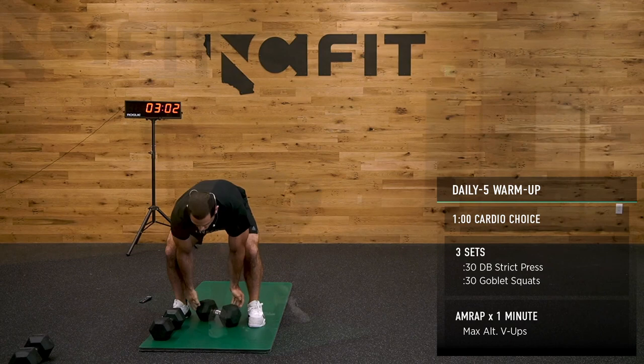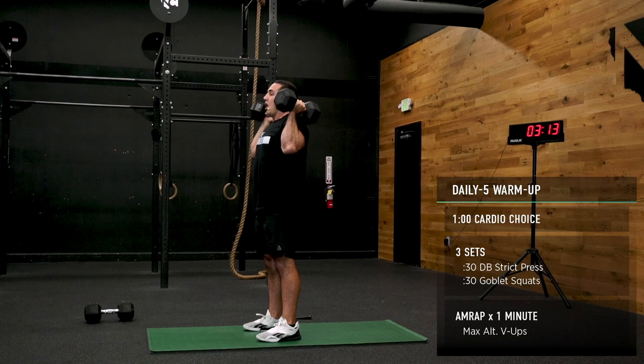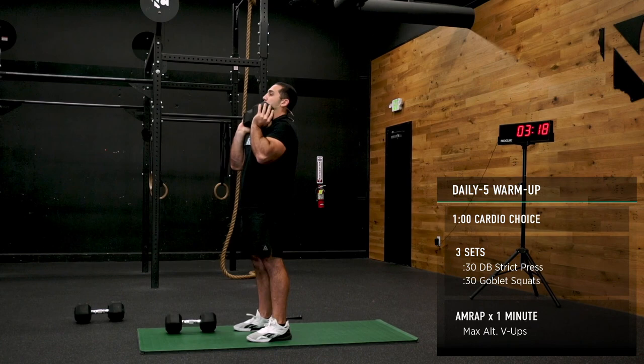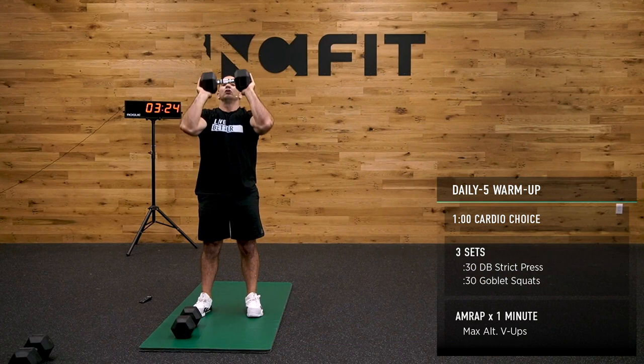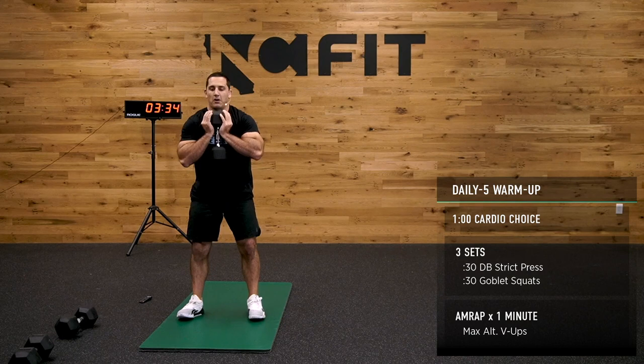Here we go — everybody's favorite part. I'm going to try two dumbbells here just to show you. It's a little heavy, but it's all good. Elbows are down in front, drive up overhead. Bracing the belly the whole time. Last goblet squat coming up.